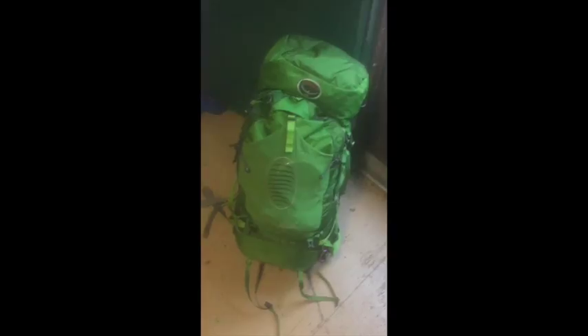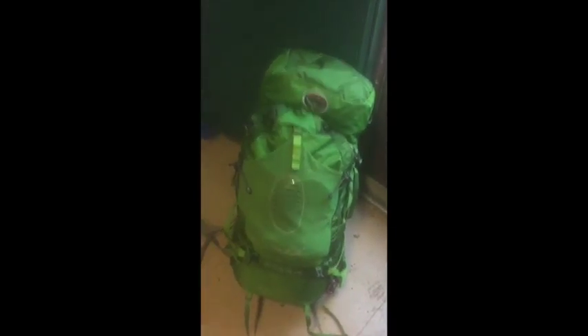I'm a backpacking guide in Alaska. I'm actually taking this gear out in the field and using it. I've got quite a bit of experience with it, so I thought I'd give you guys my review. The first piece of gear I'm going to review is the Osprey Atmos 65 AG — this is their anti-gravity style pack.